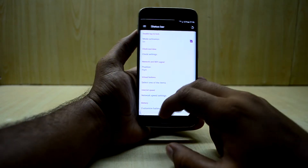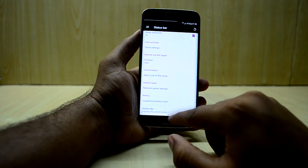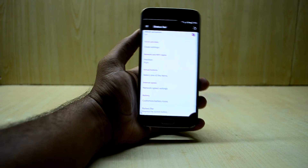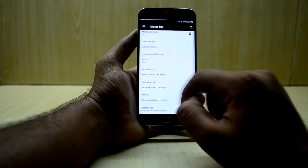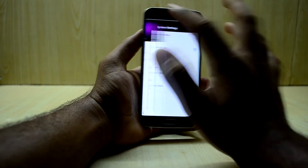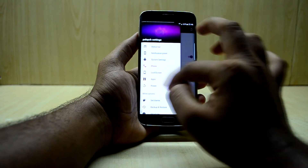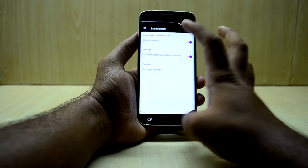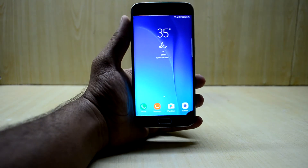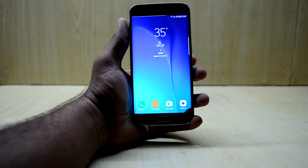The ROM comes with Bellage settings, which is like the ROM control center — it helps you customize your ROM to a greater extent. You have custom battery icons, a battery bar showing current battery level, virtual buttons, status bar options, notification panel settings, system settings, phone settings, lock screen, and more. You can customize the ROM and make it your own according to your needs.